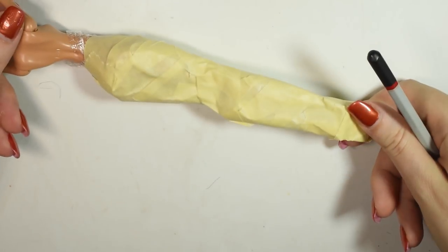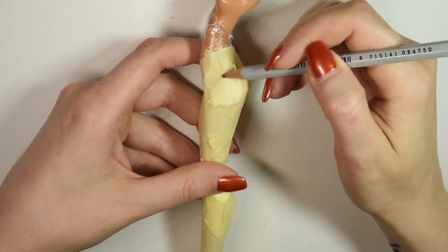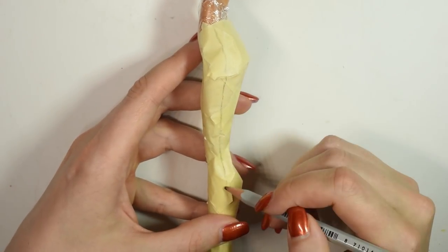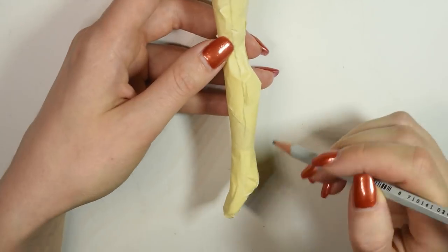Once you have it all covered, you want to draw a line down the side — that's kind of like the side seam — and also define the top where you want that to be. Then you can cut the pattern away from the doll.